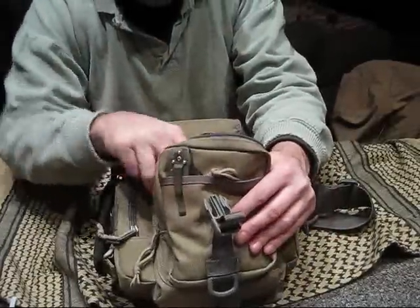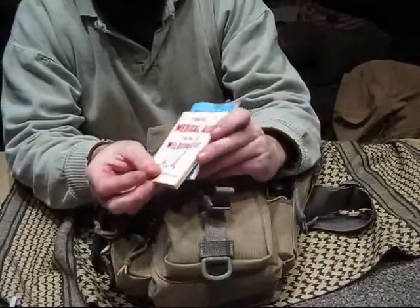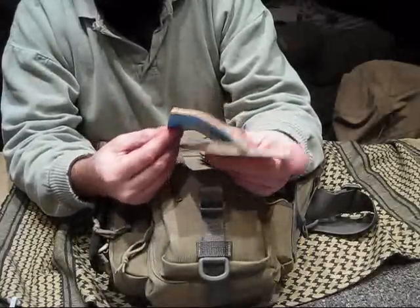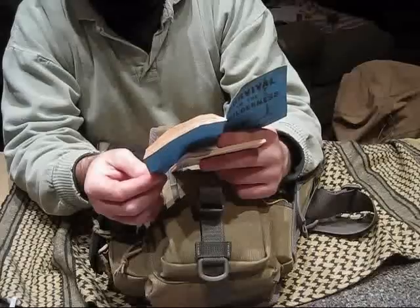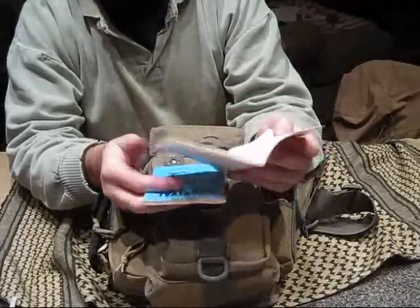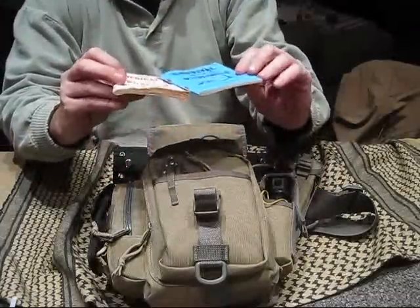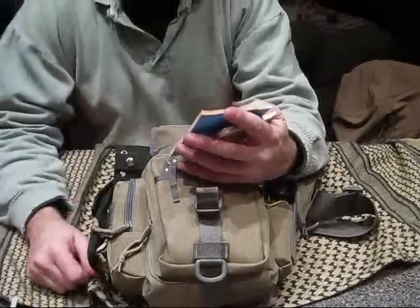Here we've got these old primitive books — they're literally called 'Primitive Wilderness Medical Aid' and 'Survival in the Wilderness.' This one was published in 1969 and the medical aid one in '71. I do have a little concern because there might be some things in here you don't do anymore, like stuff with tourniquets. My father gave them to me — they're from Life Support Technology Incorporated in Beaverton, Oregon.